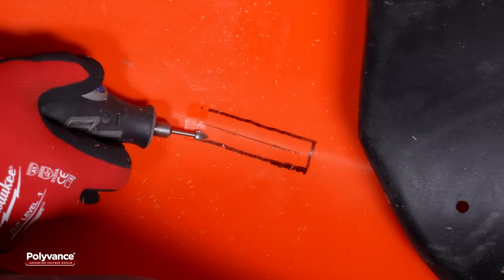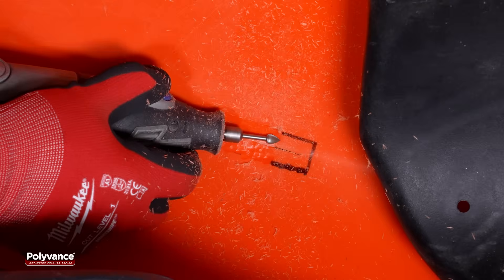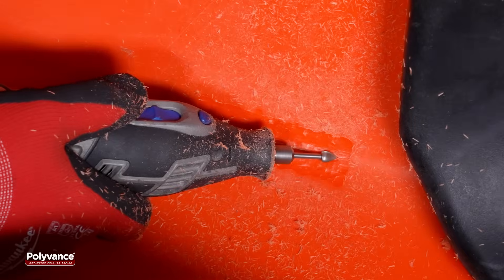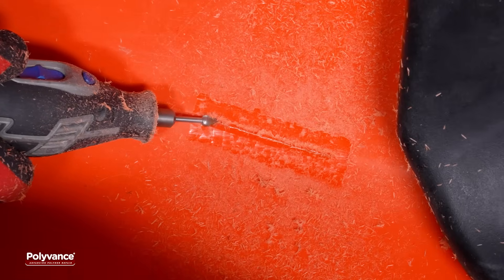On the inside, grind a groove along the crack, keeping the crack centered within it. The groove should extend approximately half an inch on each side of the crack to accommodate reinforcing mesh. Create a slightly deeper groove directly along the crack line to make room for a pass of welding rod.